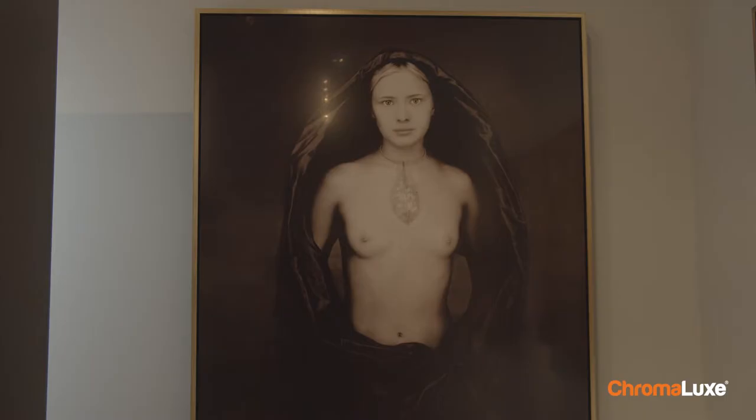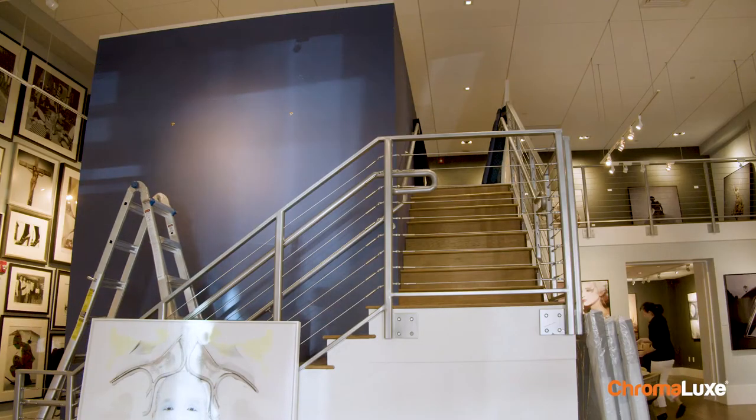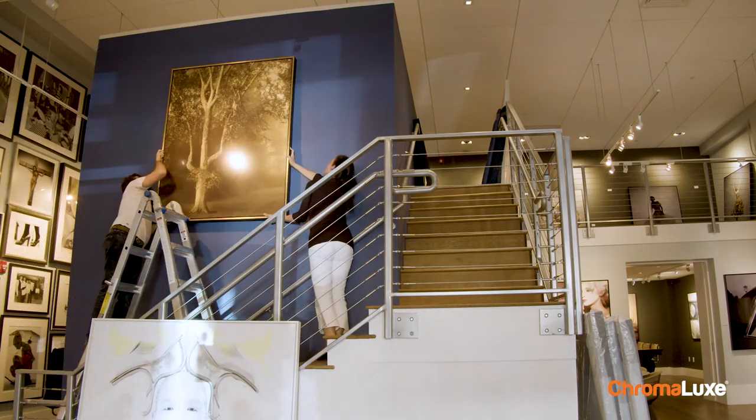This is a show of five artists and we chose five different artists to be able to output work of the sublimated aluminum. We're showing specifically a show of large format work.